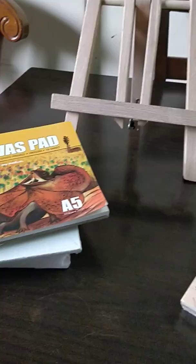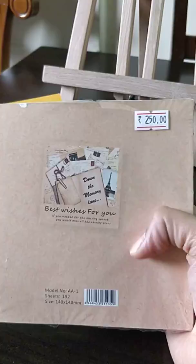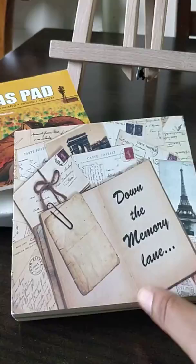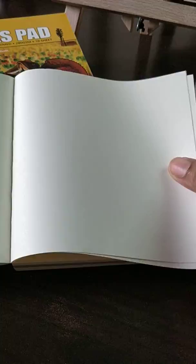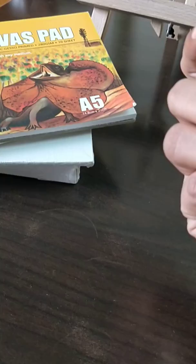I also bought this sketching book so that it's easy and fits in my bag. Whenever I want to sketch or practice something, I can easily do it. Let me open it — it's a sketchbook where I can sketch easily and even remove pages if I want. I bought it for 250 rupees and it has 192 sheets, which is pretty good.